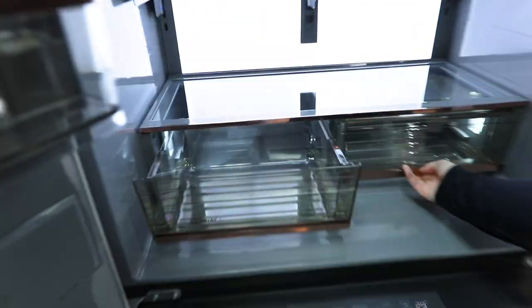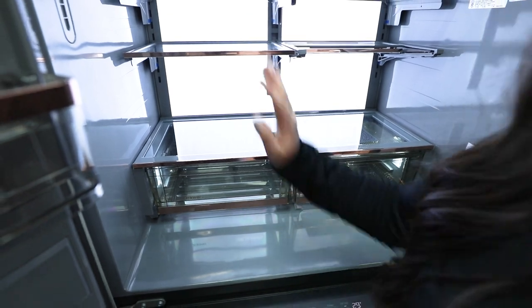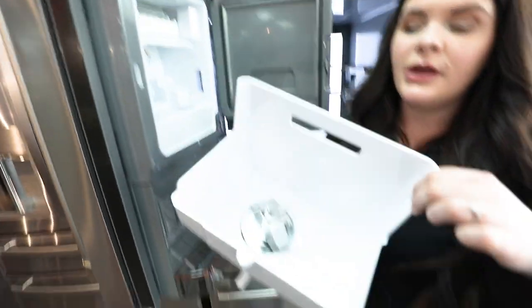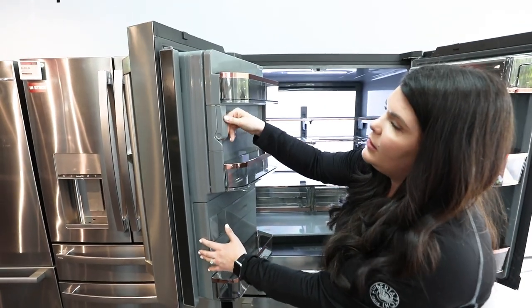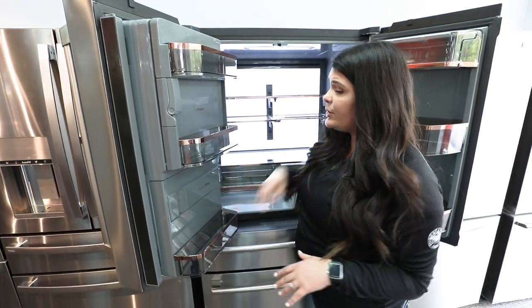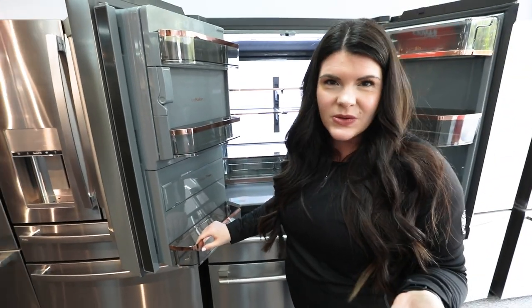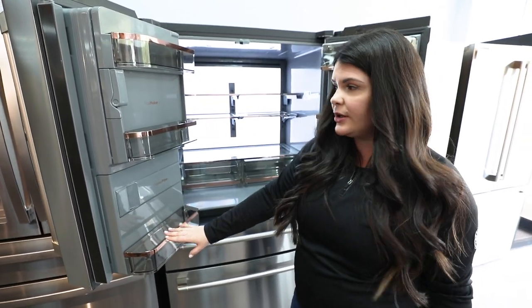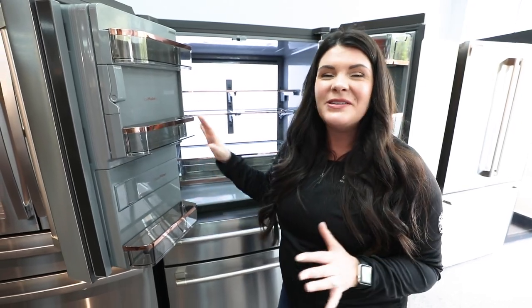Next you have your humidity control drawers along with a humidity control vent system. You have your ice maker on the door — open it up, pull it out, and you have your whole ice supply there, great for entertaining when you need a big bucket of ice. Your water filter is right here on the side — very accessible and easy to replace, no crawling around on the ground. There are also smaller door shelves, great for storing condiments, salad dressings, and snacks.